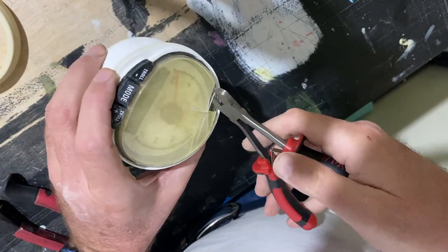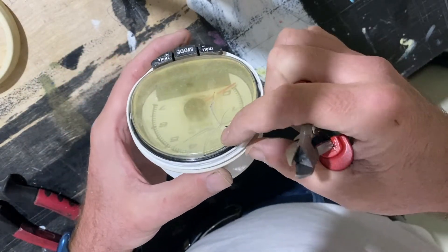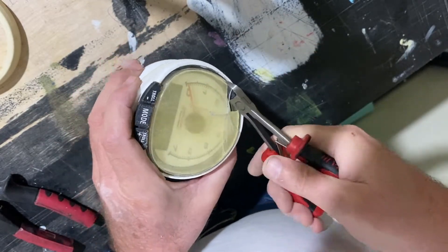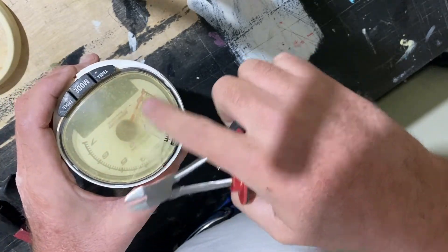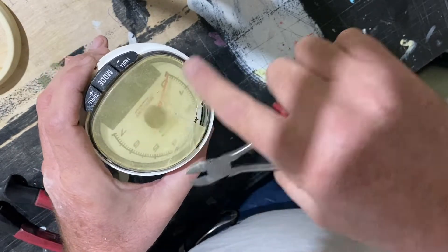So I already have an opening. There are two lenses in here — an inner one and an outer one. So I'm just careful to not touch the dial and the needle.